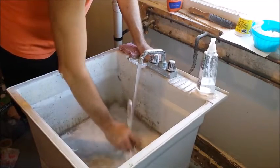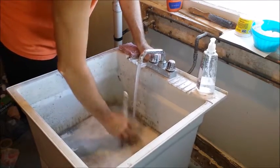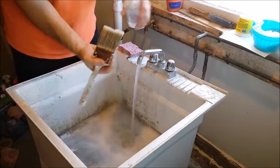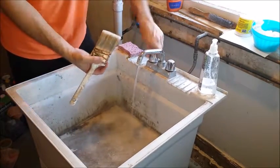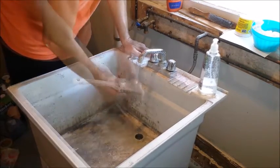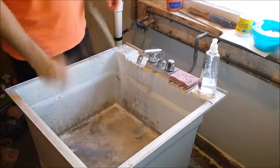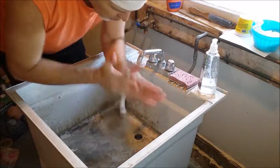If you don't have a big sink like this, you could do this in a bucket — just fill the bucket with a little bit of soapy water and scrub the brush from the bottom of the bucket. I've never had a paint spinner so I just do it the old-fashioned way.